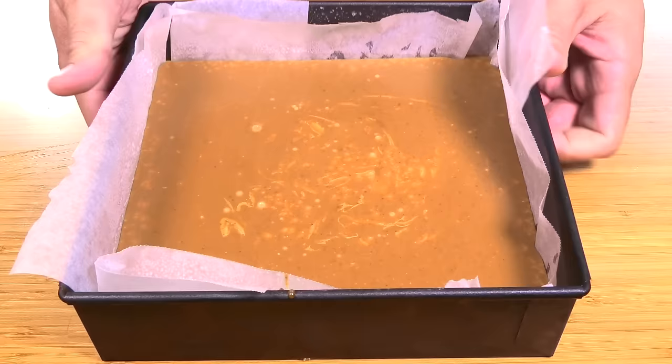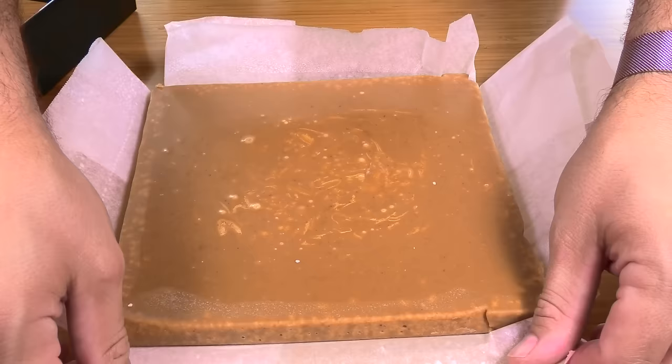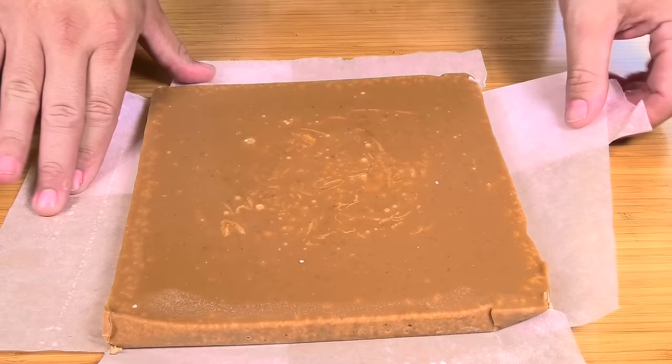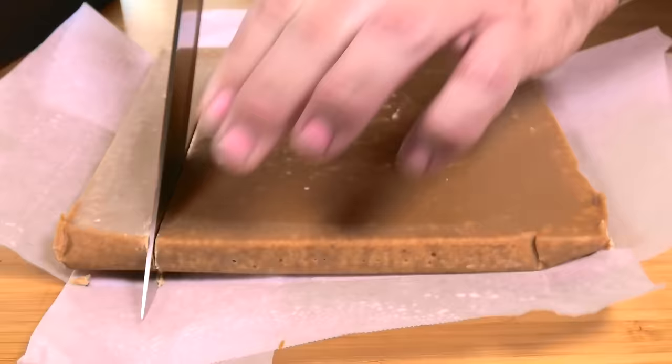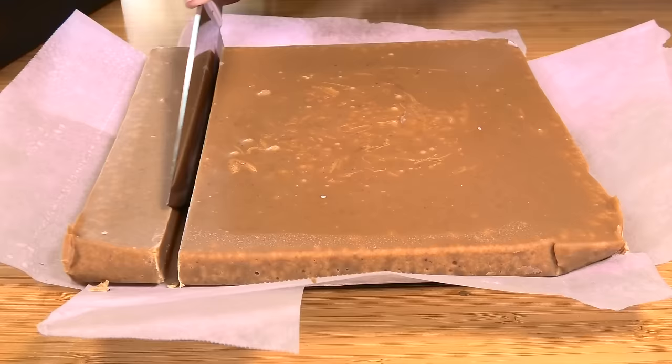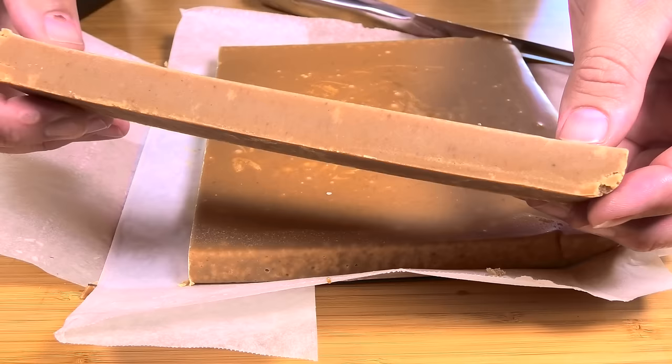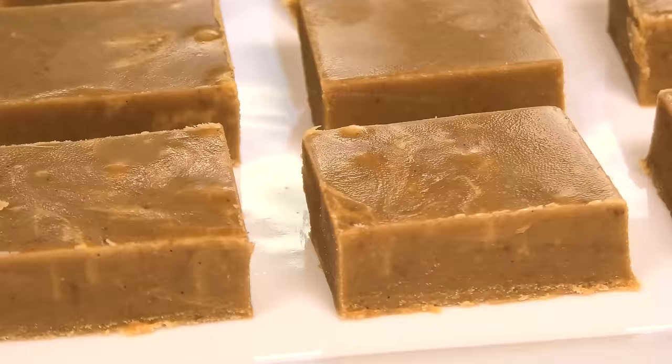It's been a few hours and look at that — it is completely set. We're simply going to remove it from the dish and see how easy the paper comes off the side thanks to the greasing. And we have our fudge. All we have to do now is just cut it up. Look at that nice clean cut — it's a lovely fudgy consistency.